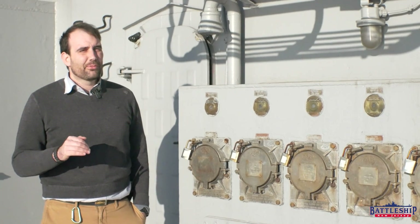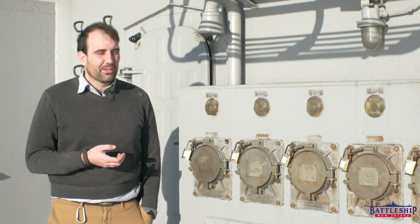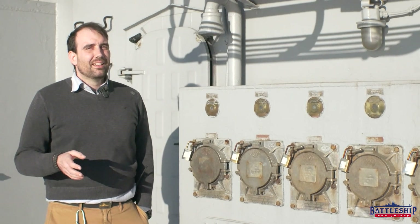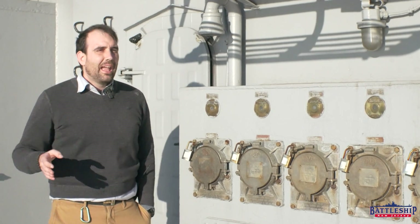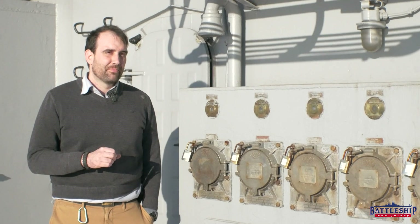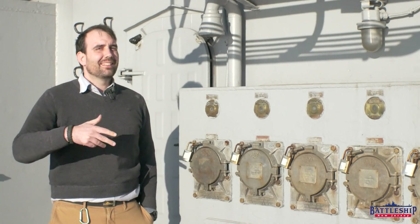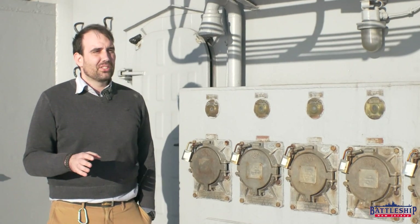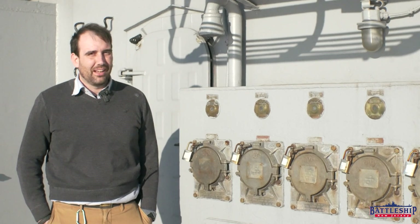We have been getting a tremendous number of questions on our various dry dock videos about powering the ship underway. The short answer at this point is we will not be powering the ship under ship's power, and we're not entirely sure how much power she's going to have underway. Let me tell you a little bit about what she needs and what the philosophy is behind that — it might answer some of your questions and hold you over until we get some actual solid answers on what we're doing here.